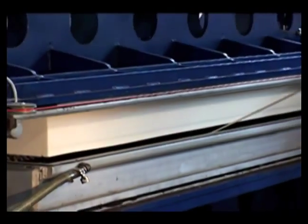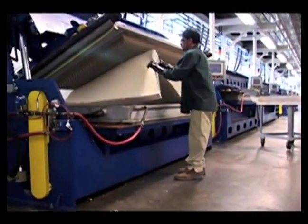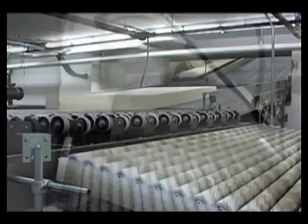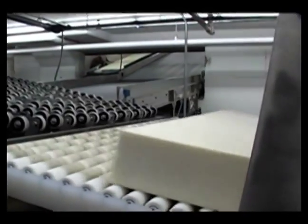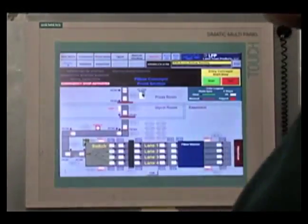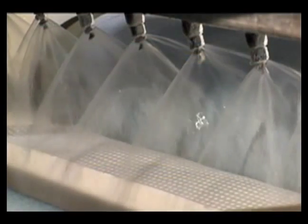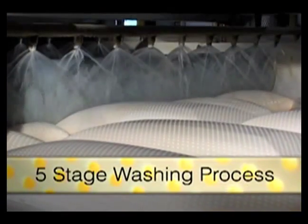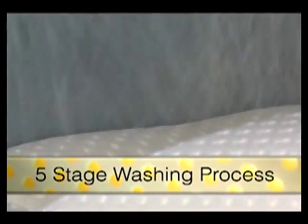Once the automated curing cycle is complete, the product is removed from the mold and transferred to a conveyor system. The conveyor automatically sorts the products for washing, drying, and final curing. Touchscreens allow the tracking of individual mattress cores and pillows all the way through to final quality testing. The first stop is a five-stage washer, which removes residual soaps and curing agents using fresh water.